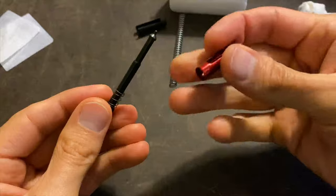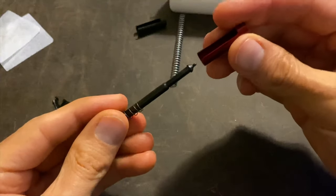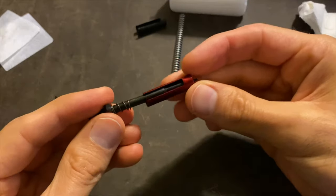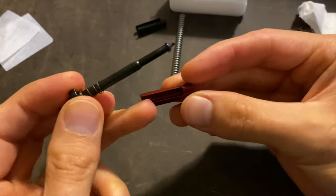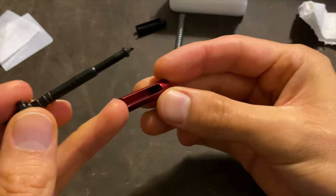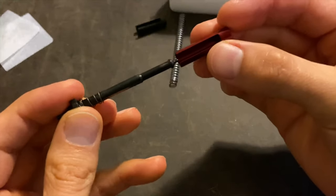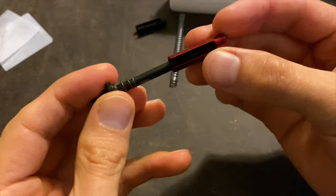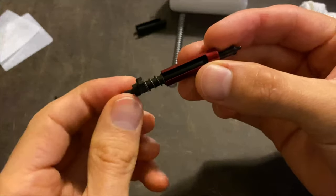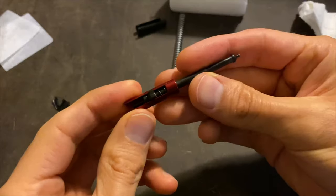Take our new upgraded support sleeve and put it on just like this — it looks like that. The area with the open slot is going to go over the firing pin just like this, making sure that you still have that spring in there, and it goes on just like that.